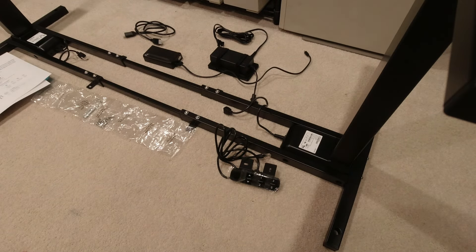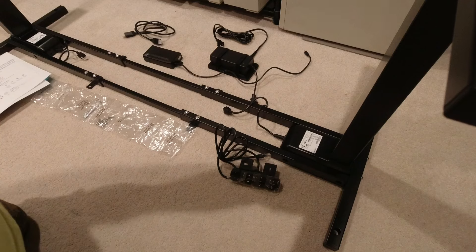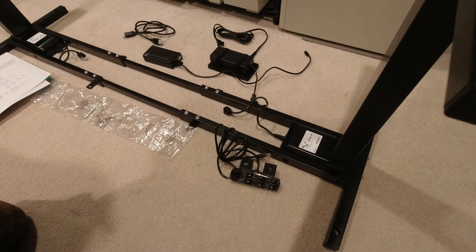Hello YouTubers, Reloading Bench back to you once again. We are not in the garage and not on the bench — we are upstairs. This video is going to be about my build to make a standing desk. In my old age with health issues, sitting and working all day is not the best thing to do, so I'm going to mix sitting and standing.